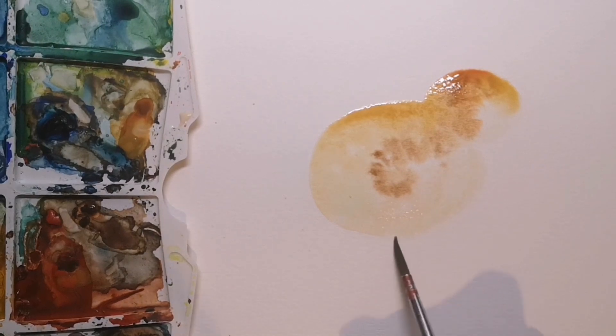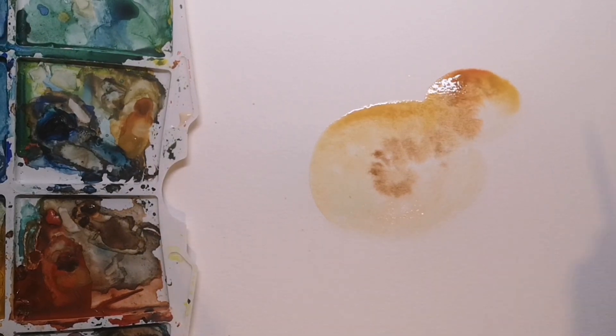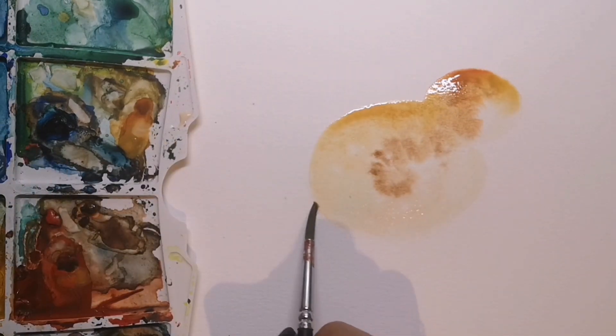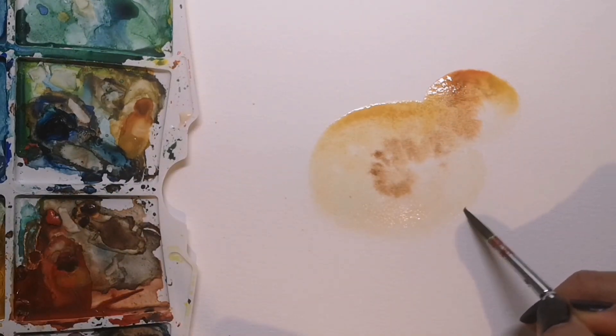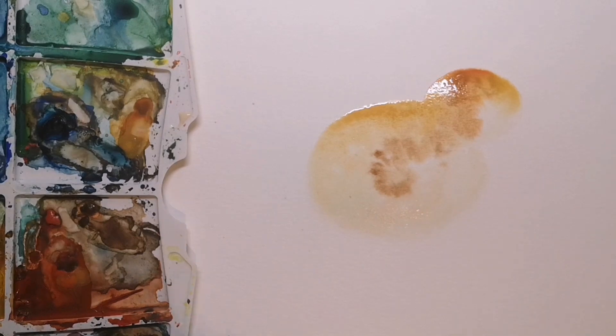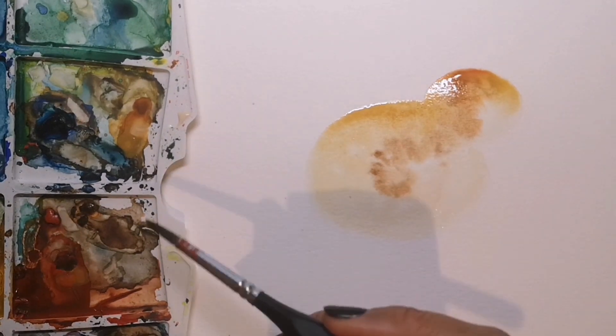Now the cutest thing about a chick is that it's ever so fluffy, so I'm taking a clean damp brush and I'm going over the hard edge that the paint has created and I'm blending it so that it becomes softer and fluffier instead of having a hard crispy edge.